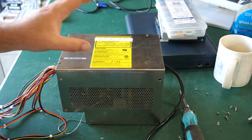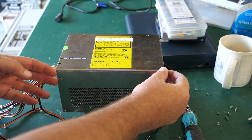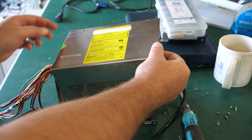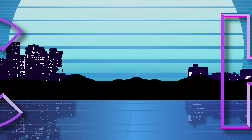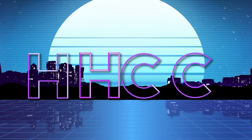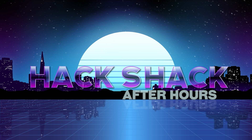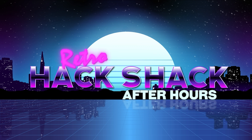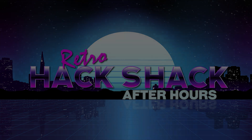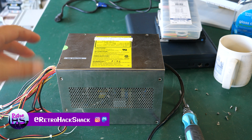In this video, I'm going to be taking a look at the nasty surprise I found in this power supply. It's coming up right now on Retro Hack Shack After Hours. Hey everybody, Aaron here. Welcome back to Retro Hack Shack After Hours.